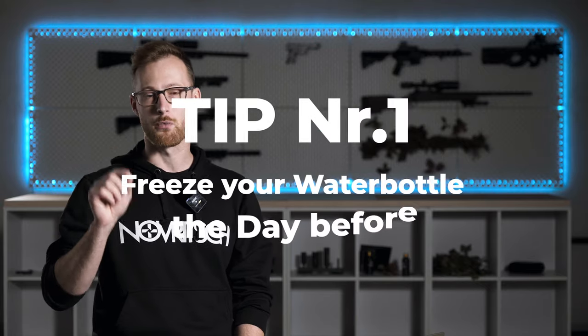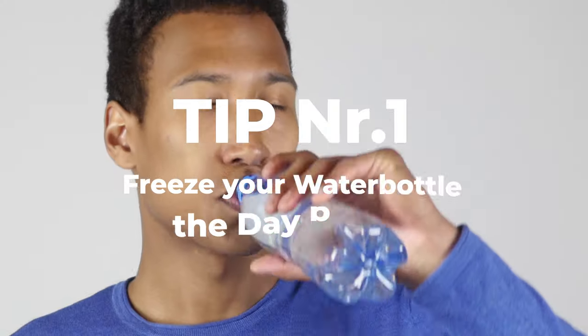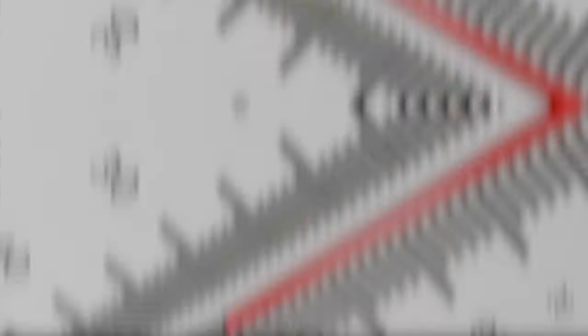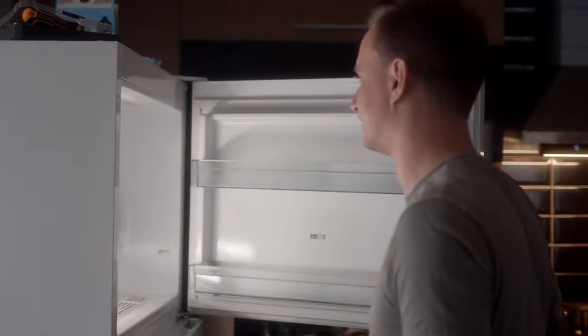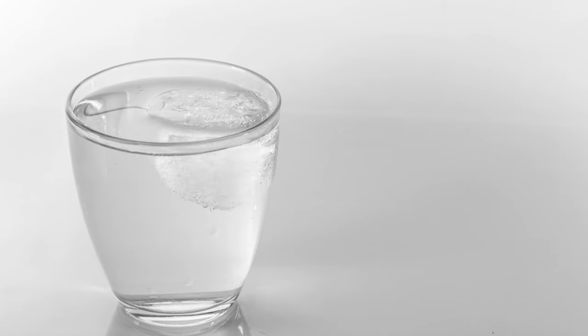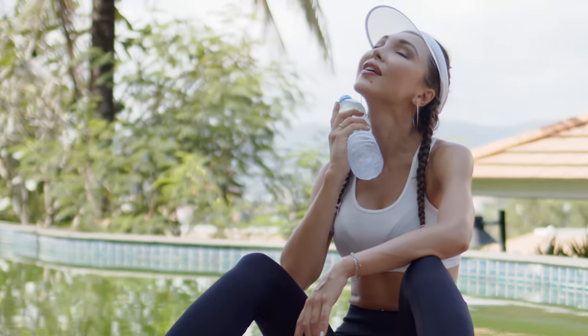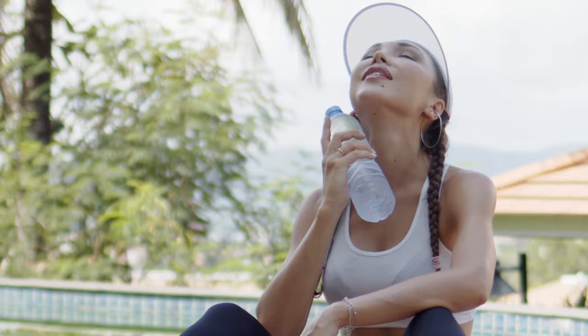Tip number one: freeze your water bottle the day before. Staying hydrated is crucial when the temperature rises. Prepare for your game by freezing a large water bottle the night before. This provides two advantages: first, the ice slowly melts ensuring the water stays cool throughout the day even without a fridge; second, you can use the icy bottle to cool yourself from the outside, providing much needed relief from the heat.